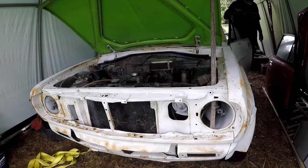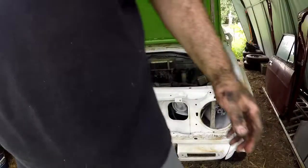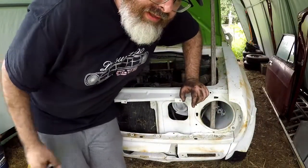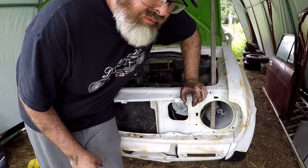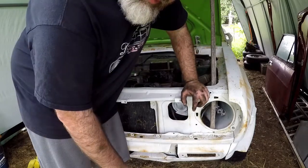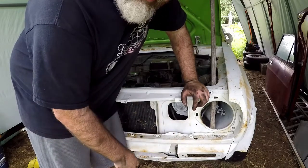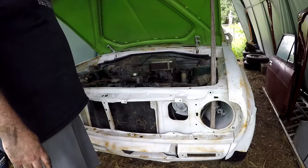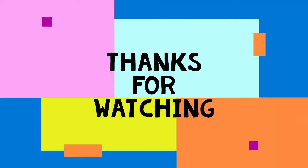We also have a massive coolant leak. Well, we accomplished our goal of getting it running. Unfortunately it's got some issues still — I think it's the alternator or the water pump making that horrible spinning noise. The fan belt and we also have radiator leaks, all sorts of stuff, which is fine. So let's cut the video and see you next time.